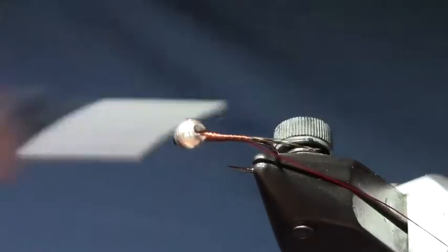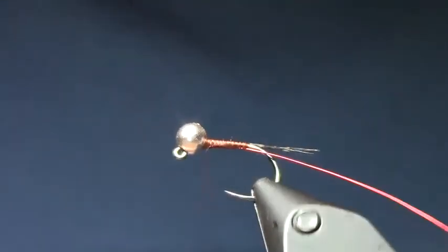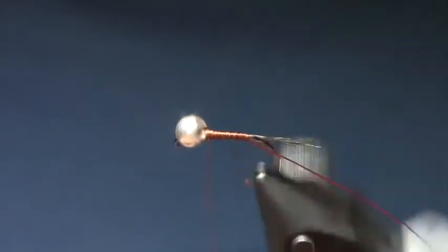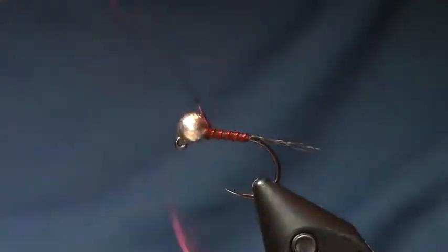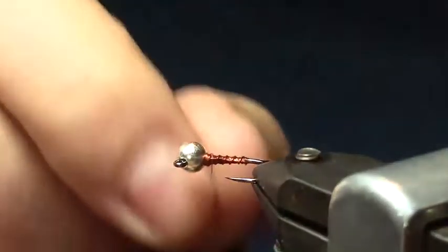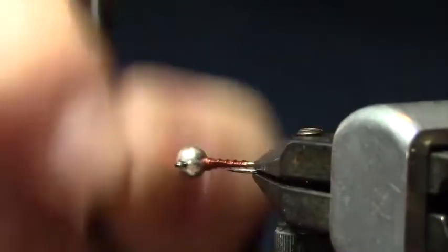Tie your wire in and wrap it to the back. Next do 4 or 5 turns of wire, secure, and then just helicopter that off.